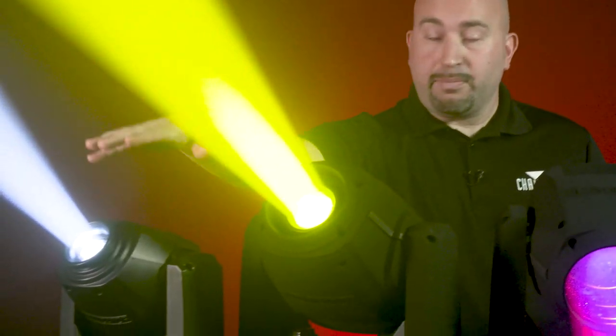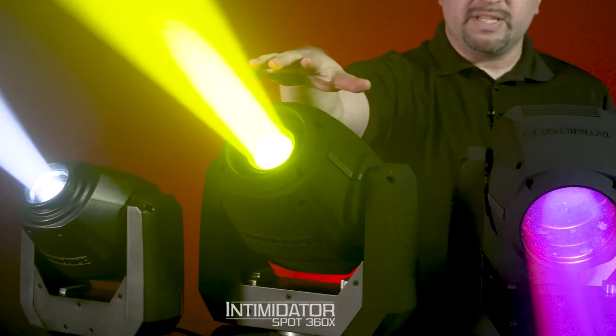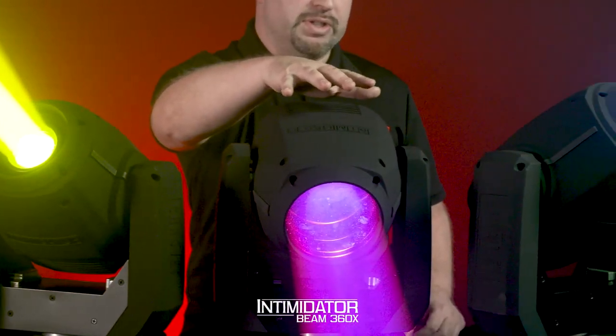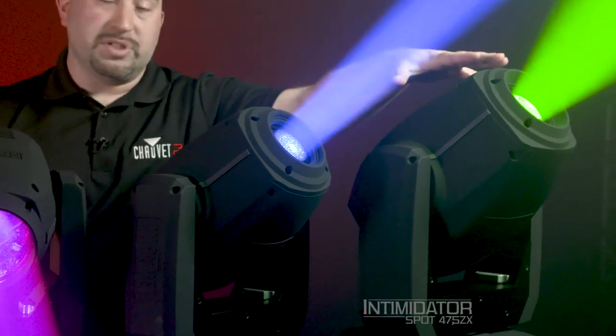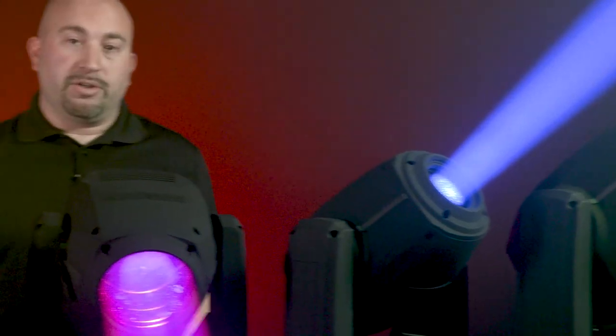The first feature I want to discuss is the wattage and the color temperature. The wattage of these fixtures remains the same. The Spot 260X is 75 watts. The Spot 360X is 100 watts. The Beam 360X was increased from 100 to 110 watts. The Spot 375ZX remains the same at 150 watts, and the 475ZX remains the same at 250 watts. However, there is still increased brightness across all of these that ranges from 4% all the way up to 103%, depending on the fixture.